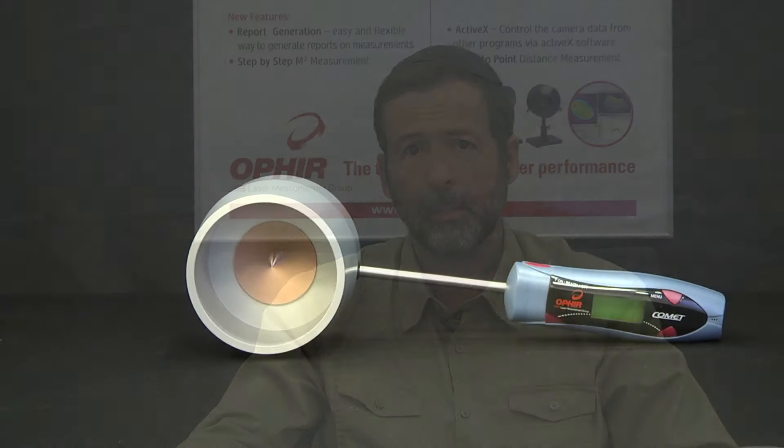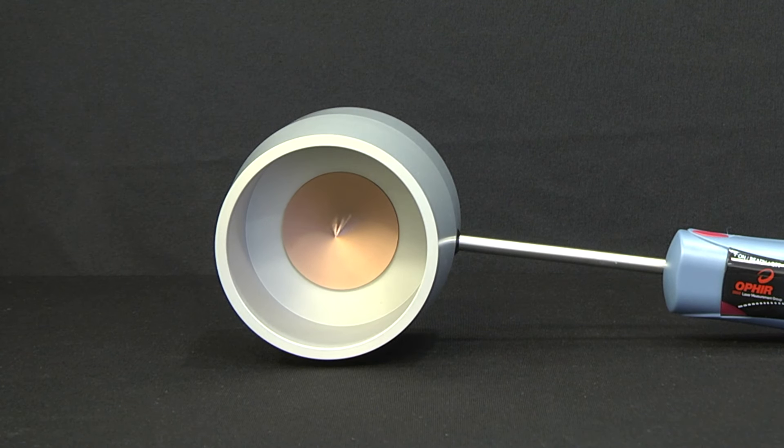The Comet probes are based on the ballistic calorimeter concept, where a metal puck is irradiated for a given time — 10 seconds in our case — and the resulting temperature rise of the puck is measured. This temperature increase is then used to calculate the laser beam power.